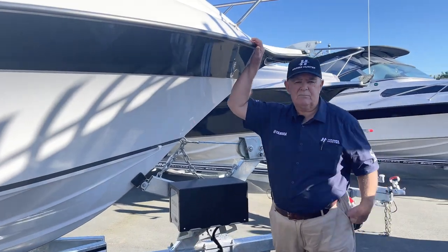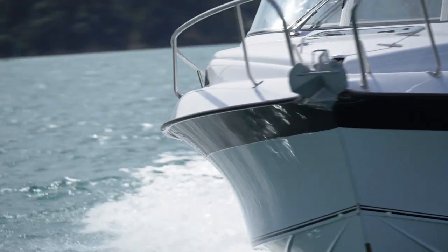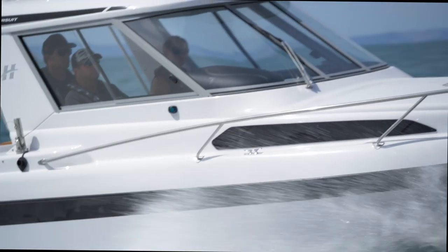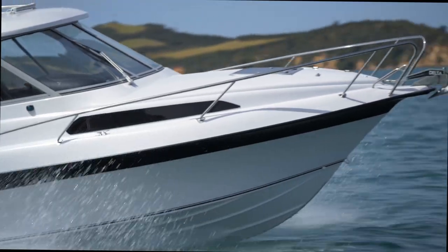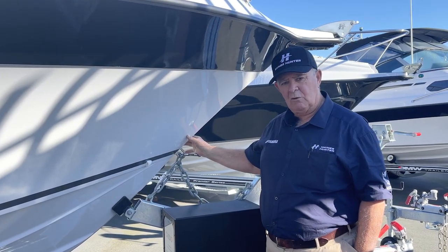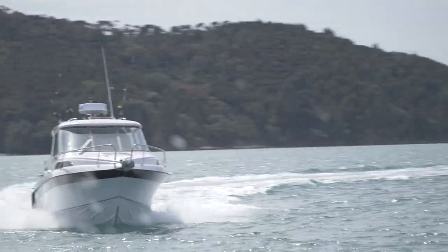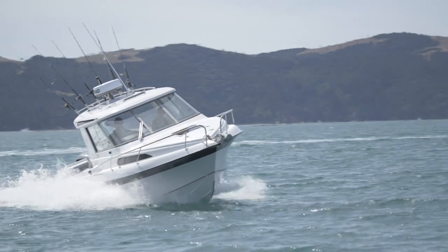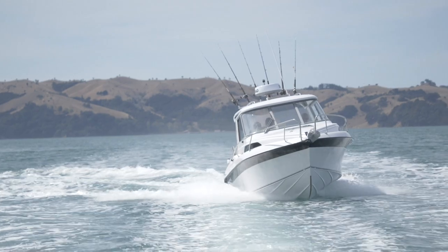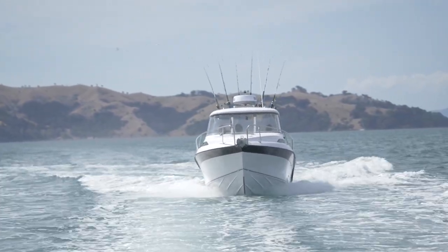One of the reasons Haynes Hunter — you'll hear everybody talk about the ride. The ride is obviously the hull, and it comes down to a bunch of features exclusive to Haynes Hunter: the fine entry on the bow to let the boat slice through the water, the big flare to exit the water as you're going through the rough stuff, and of course the Haynes Hunter big planing strakes underneath. Those three combinations lead to an awesome ride.